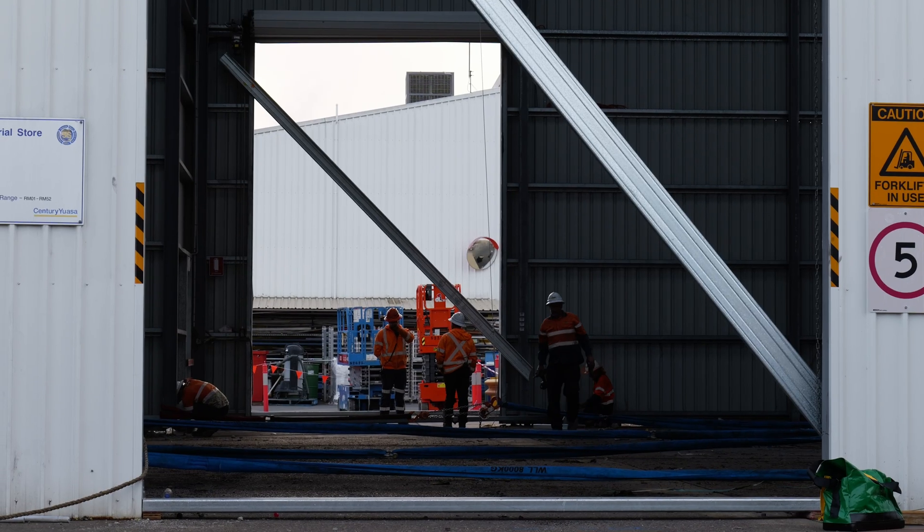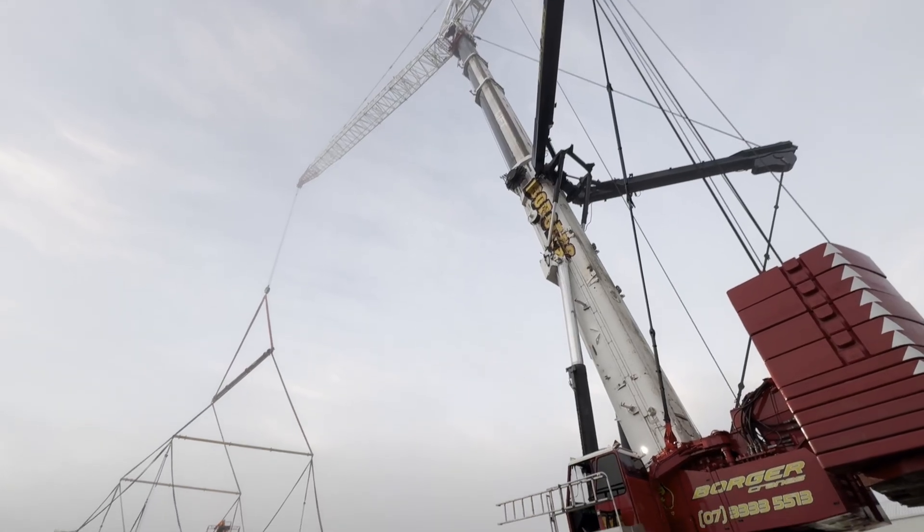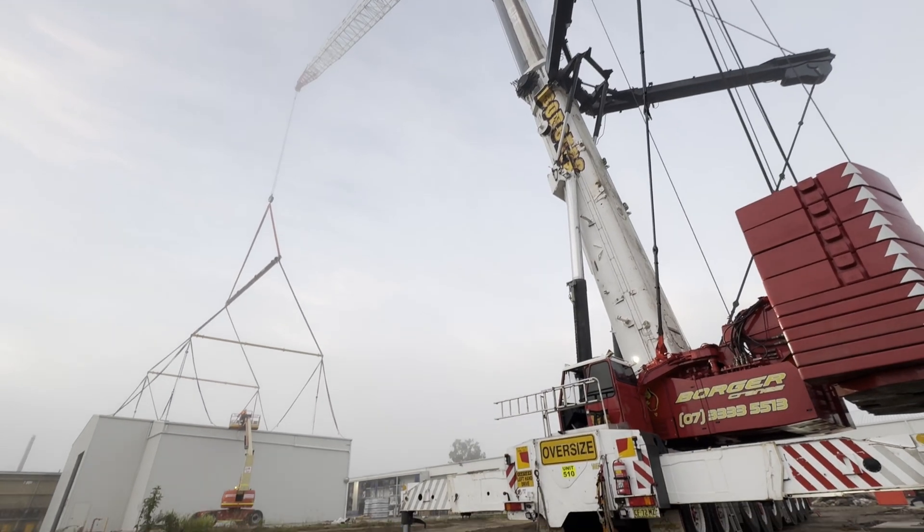The shed structure has been braced and made solid and safe to lift. Today we should be lifting at around 50 metre radius and installing it the same, so I hope it all goes well.